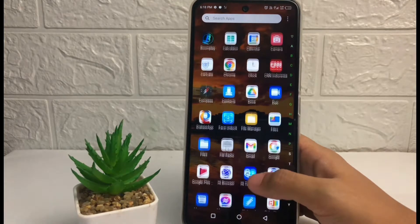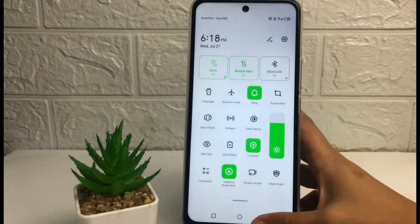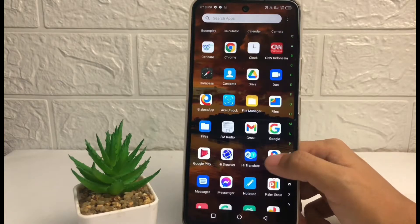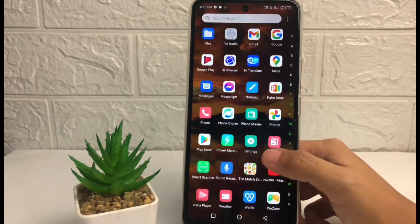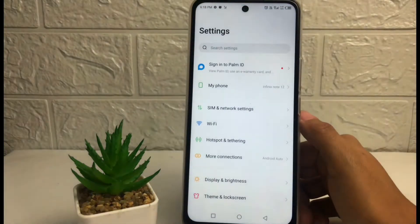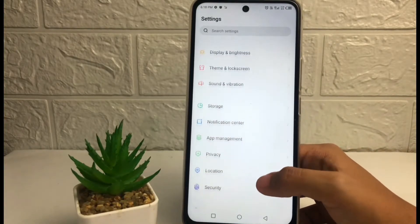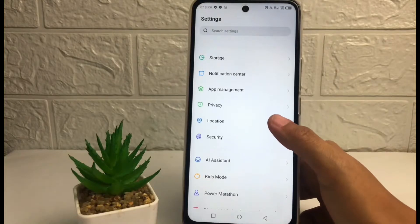So without any further ado, let's get started. First thing first, you just have to go ahead to the Settings on your phone. In the Settings page, you just have to scroll down until you see the Location option.